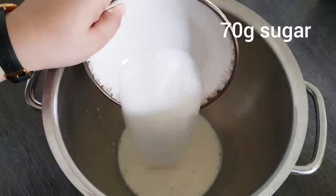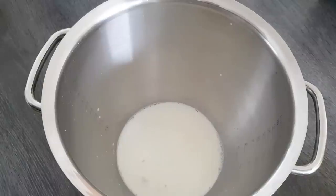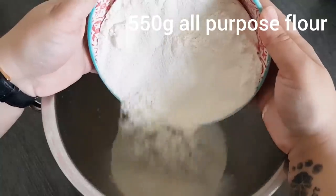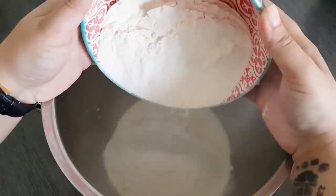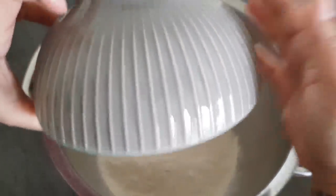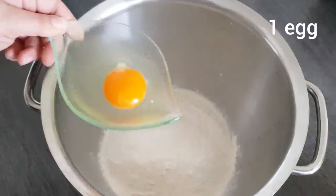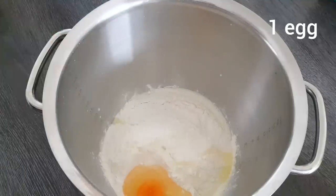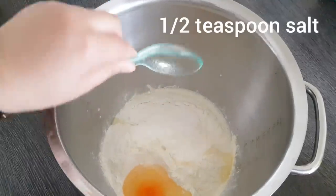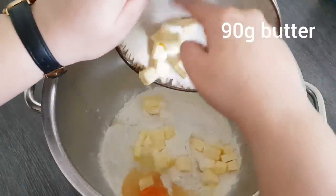70 Gramm Zucker – ihr könnt natürlich weniger oder mehr reingeben. Genau 550 Gramm Mehl. Das ist hier in Österreich ein 480er und in Deutschland ein 405er. Bitte ganz wichtig: das Mehl einhalten, kein zusätzliches dazugeben. Ein Ei der Größe M. Ein halber Teelöffel Salz. Und genau 90 Gramm Butter.